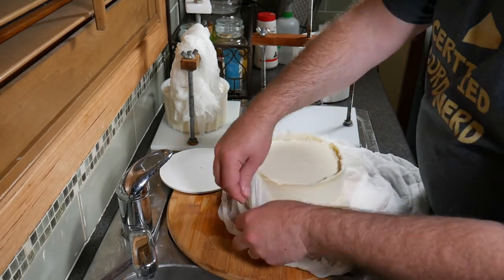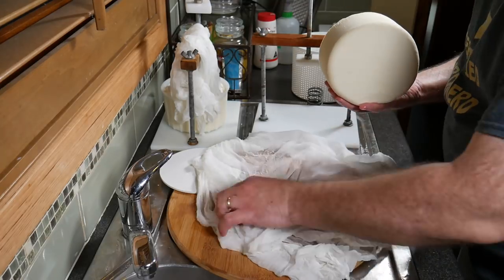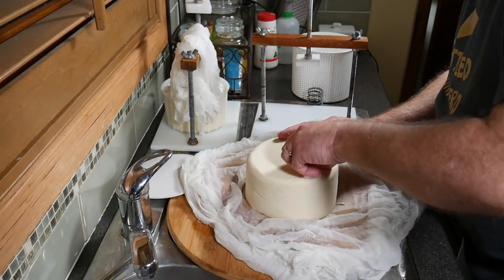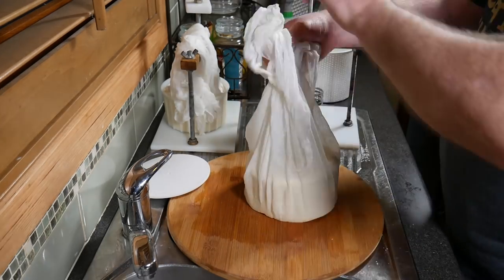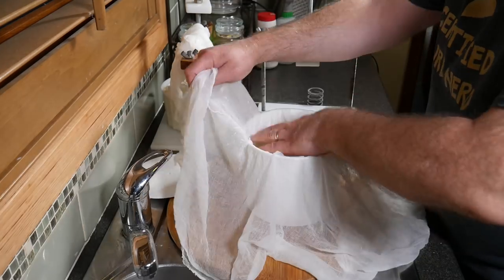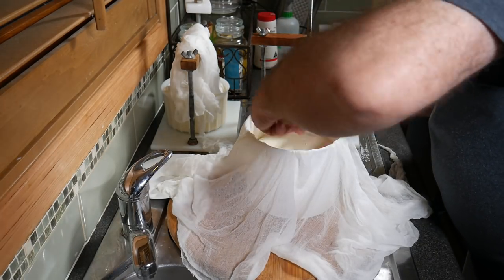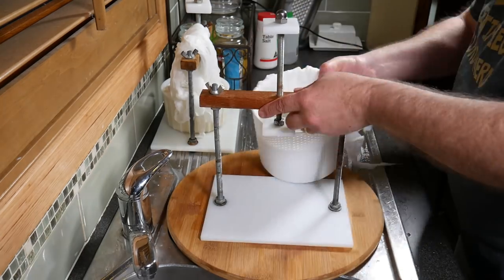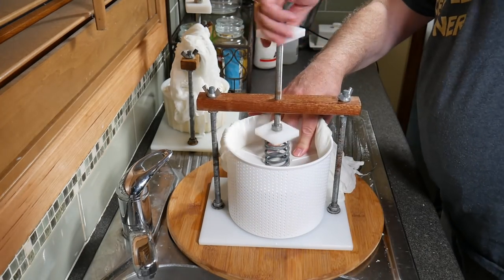Then we redress the cheese simply by bringing the cheese cloth back up again, removing any bits that shouldn't be there, popping it back into the mould and then popping the cheese cloth over the top, just stretching it out a little bit, popping the follower on and then putting it back in the press, putting the spring back in and tightening it to your desired level.